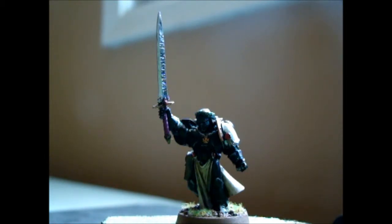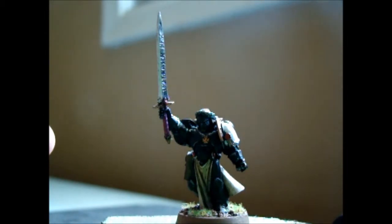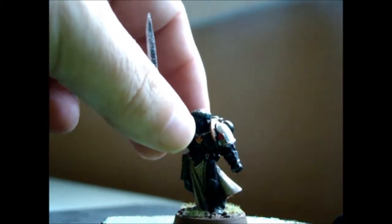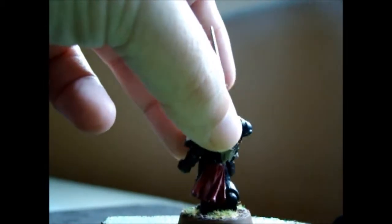But I did have the Emperor's Champion done here. So I just thought I'd show him off, see how he came out. Yeah, pretty good I think. Transfers — I'm still waiting for those to come. So, relax everybody.